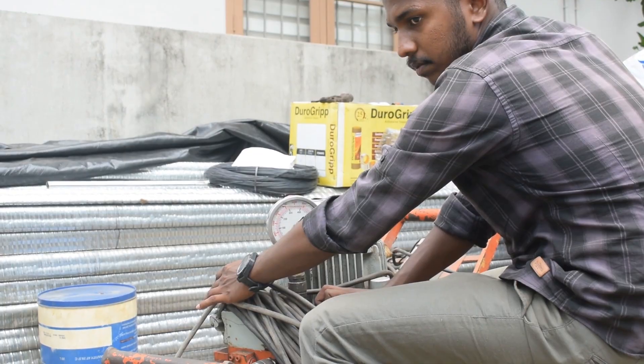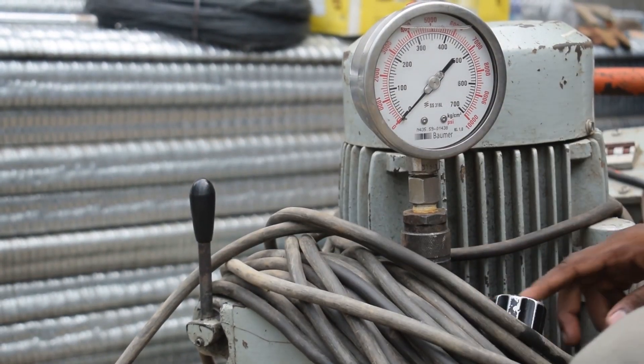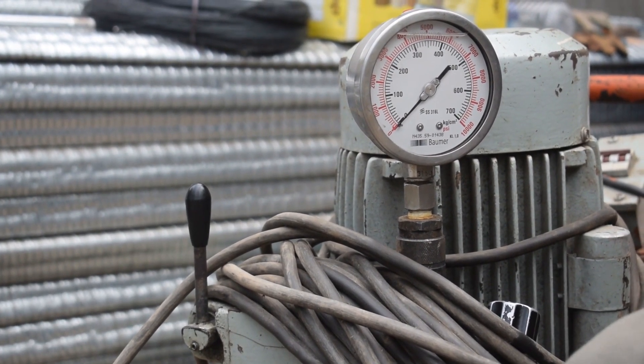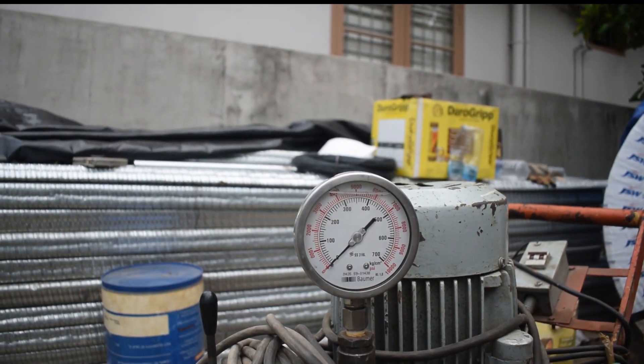Fixed anchors can be created using compression fittings, or by shaping the PC strand into a bond head — also commonly known as a pier or onion shape head — to bond with a pre-stressed concrete structure.